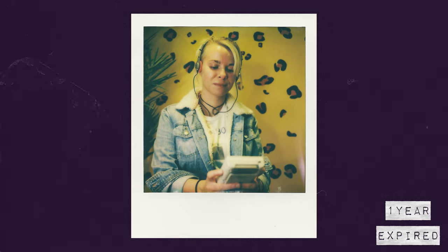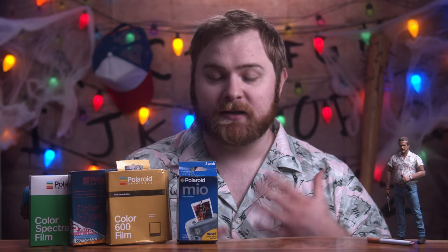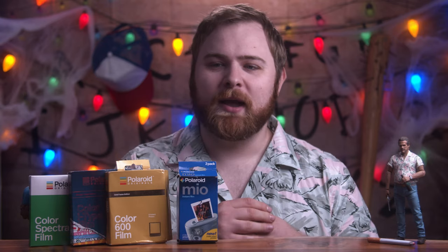Expired film can be super fun to mess around with — it adds that extra level of you just never know what you're going to get. As an extra bonus test, I traveled to Ohio recently and shot some of these photos for this video. What I normally do when I travel is have TSA hand check my film so it doesn't go through the x-ray. But one of the Stranger Things iType packs I left open and put through the x-ray anyway, then traveled back without hand-checking it and ran it through the x-ray again. I wanted to see what would happen — would it ruin the film?